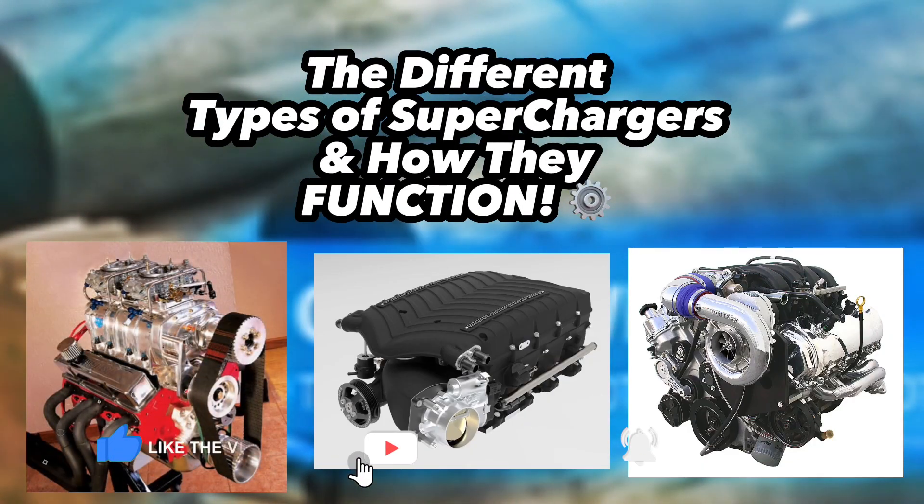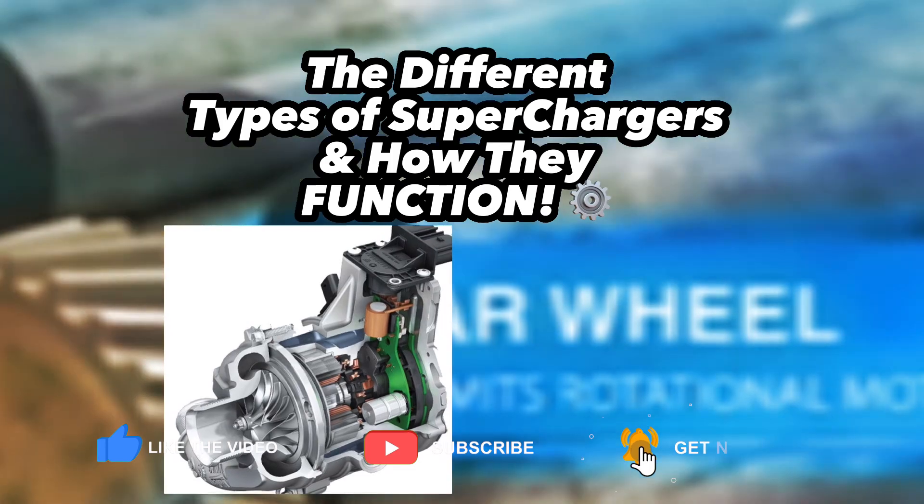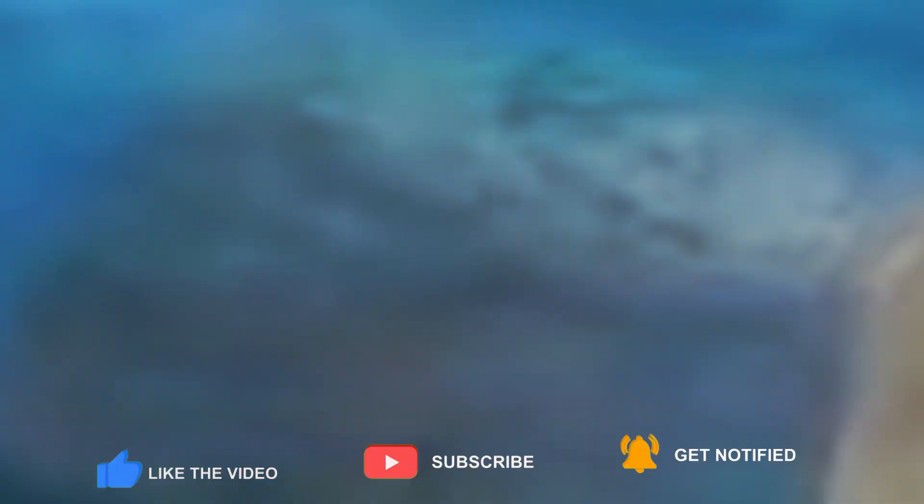Roots, twin screw, centrifugal, and electric superchargers. What are the differences between each kind?